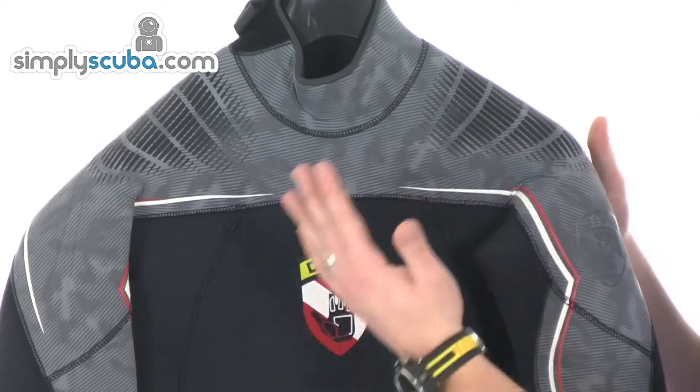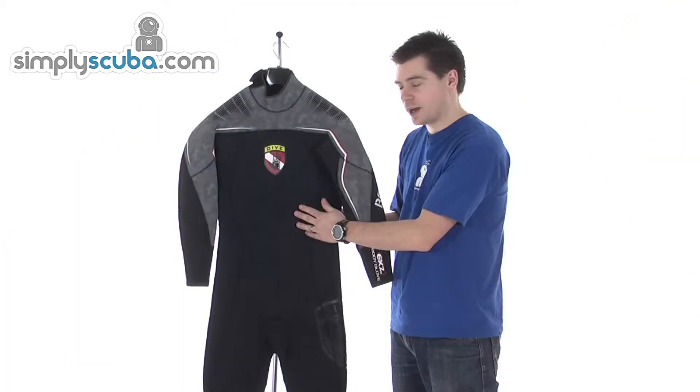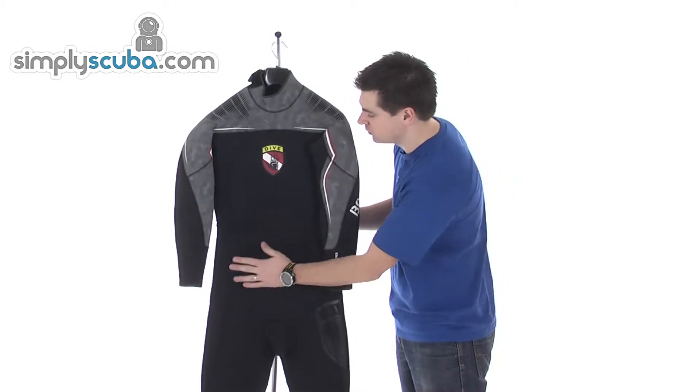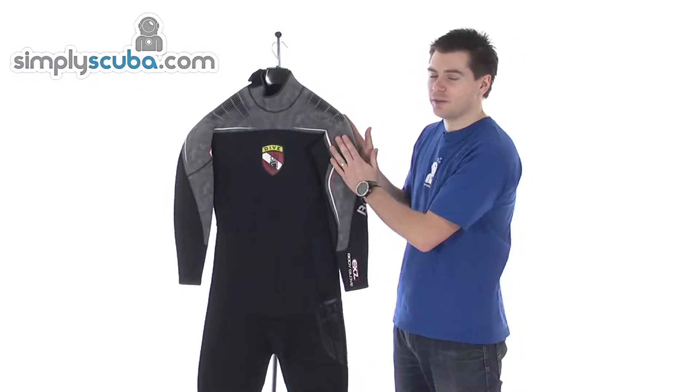All the neoprene is finished off with this subtle camo all across the back. I'm not sure how well the camera picks it up, but there's a sort of pattern to the black panels as well as the grey areas.